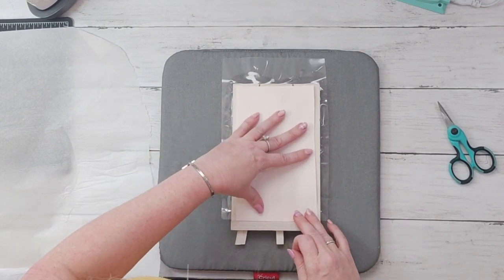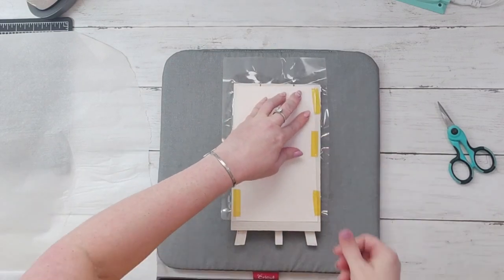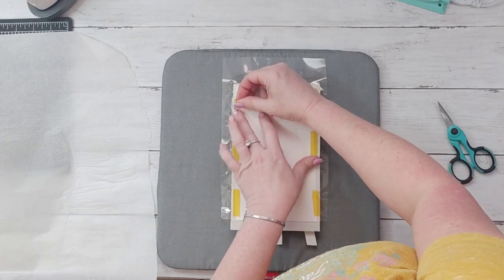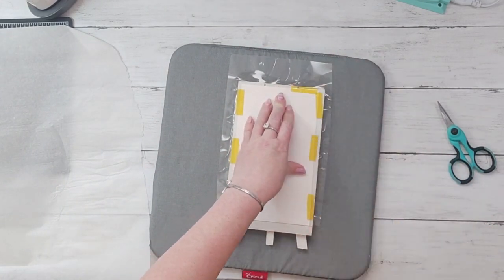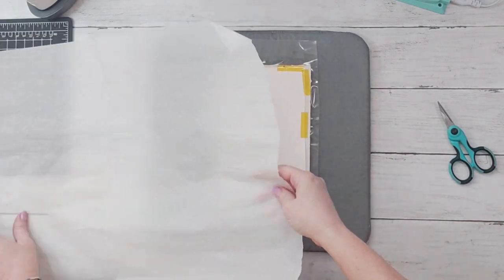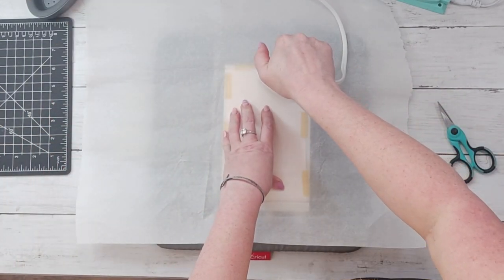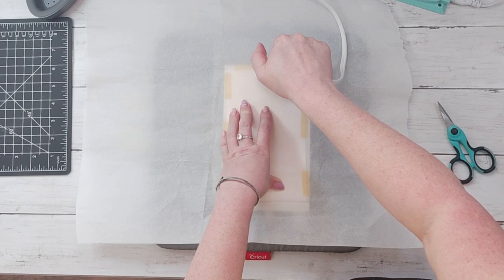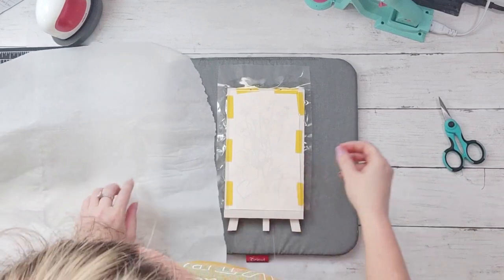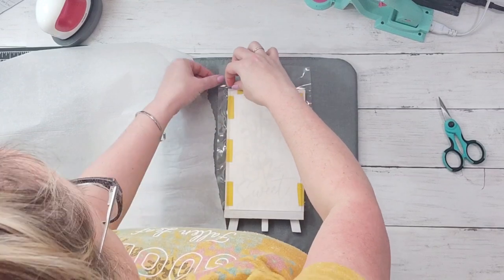Then I printed out an image on my sublimation printer. If you don't have a sublimation printer, you can actually get sublimation pens and paper and draw stuff — it's really cool. I turn that image down, use heat resistant tape just to keep it in place, and now I'm going to heat this. This one you have to heat for one minute, so with a little mini iron a minute all around takes a long time. You definitely want one of the bigger heat presses.